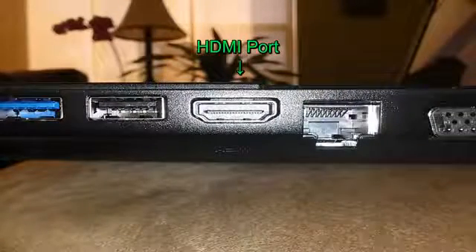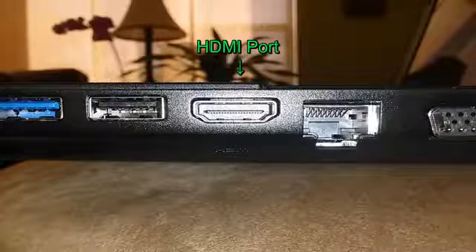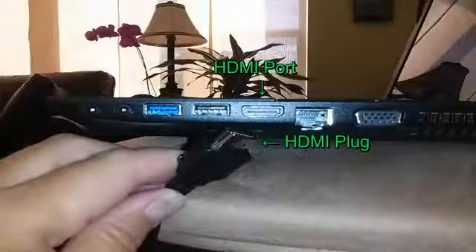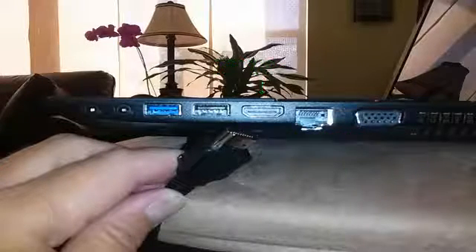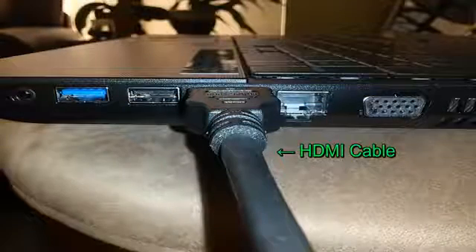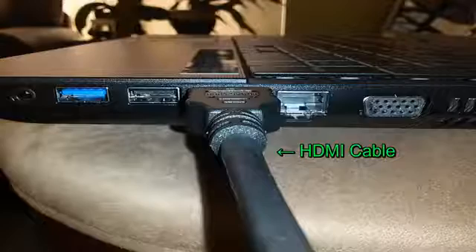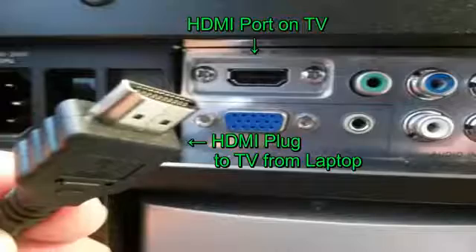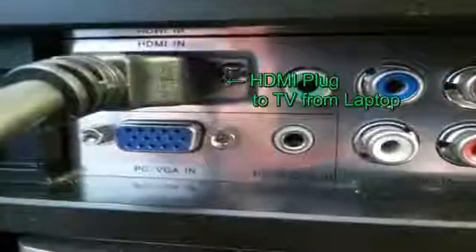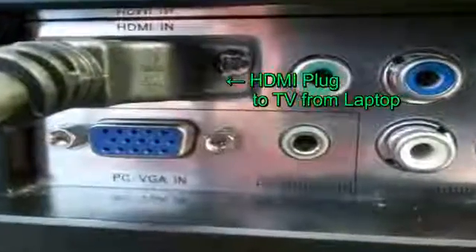Now that you've got all the items that you need for this project, go ahead and grab your laptop and locate the HDMI port on your laptop, most likely on the side. Go ahead and grab one end of the HDMI cable and insert that into the HDMI port on your laptop. Then grab the other end of that HDMI cable, and on the back of your widescreen TV, locate the HDMI port that you want to plug that into, and plug that HDMI cable into it.